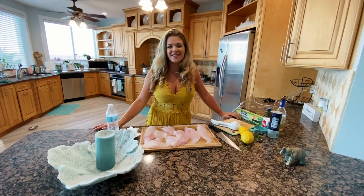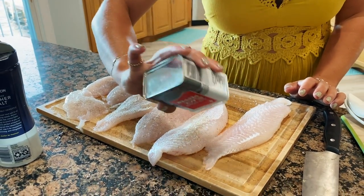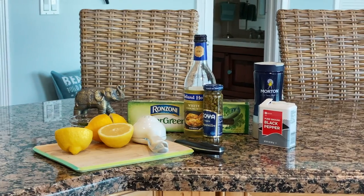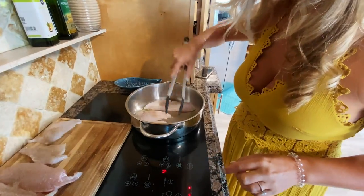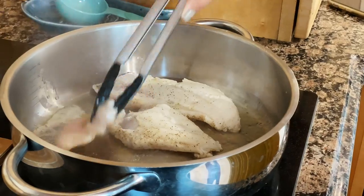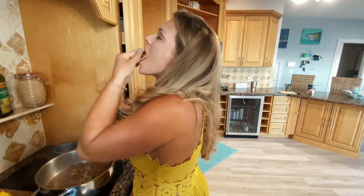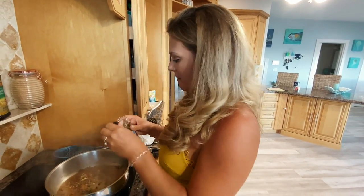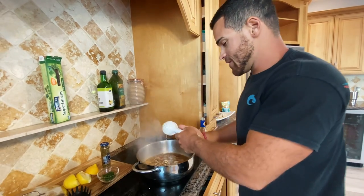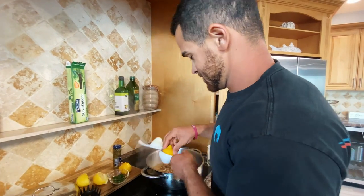Hey guys, welcome back to the kitchen. Tonight I'm going to be doing a popular Italian dish — it's going to be fish piccata. I feel like hogfish is a great alternative for chicken because it's such a white meat. In my piccata I'm going to be using some salt, pepper, white wine, some capers, some spaghetti, parsley, and lemon. Stephanie likes to enjoy the recipe independently from all the other ingredients. Fun fact: I've actually broken one of these lemon squeezers before just by squeezing lemons. Somebody made a negative comment about steroids in one of our videos, and I was like, hey, I'll take that as a compliment — somebody thinking I'm on steroids.